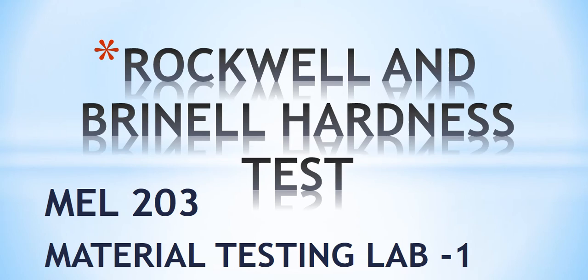Hello students, today we are going to learn about the Rockwell and Brinell hardness test which is included in the material testing lab 1, and its course code is MEL203.